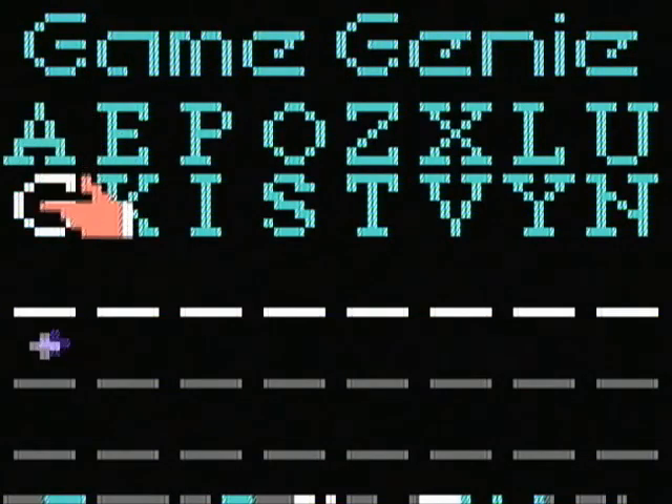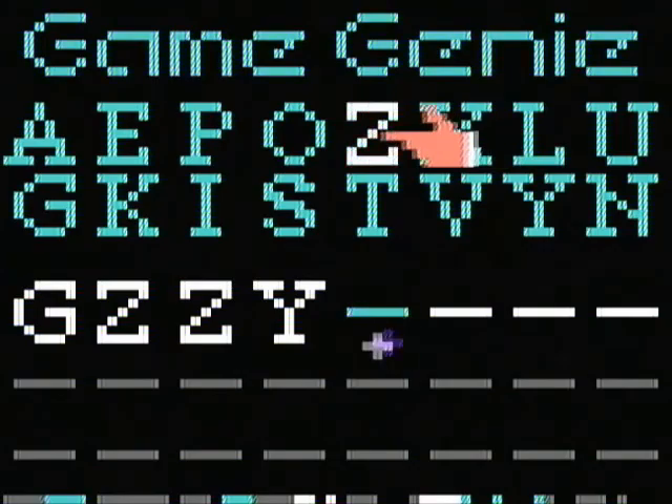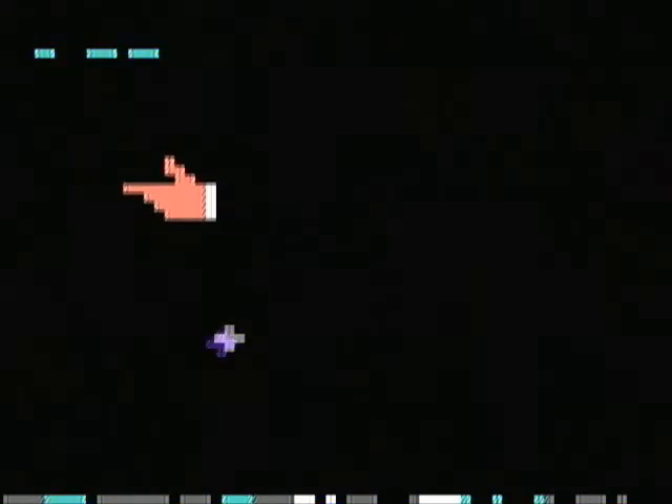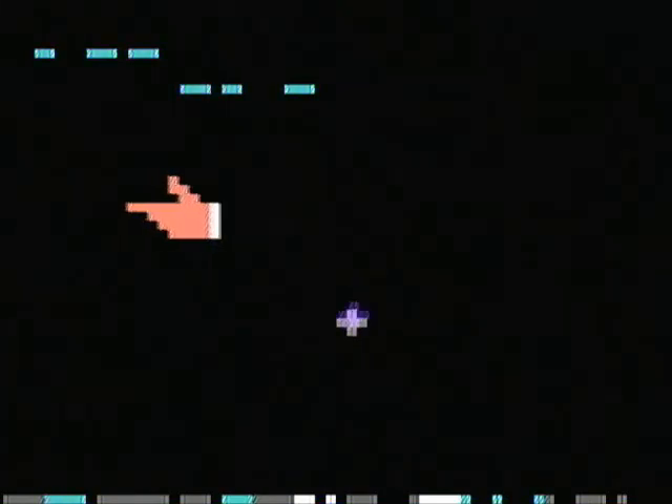Just in case you were wondering, yes, there are codes that will affect the second Game Genie's code screen. I'm not big on playing around with this, but feel free to try it yourself and see what other effects you can do to the second code screen on your own.